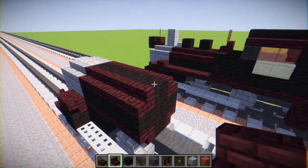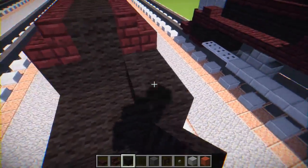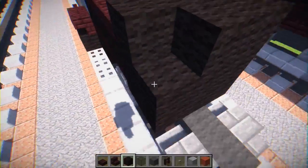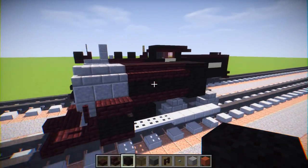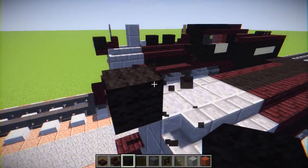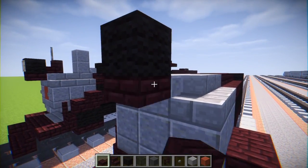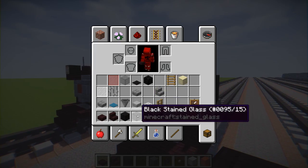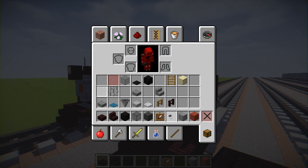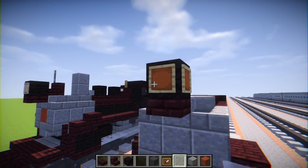Then we're going to have this part — make that two blocks long, completely with black wool, and make it kind of boxy. Let's go to the front and add the light — we're going to have a black wool block, then add a nether brick slab underneath it. Then take an item frame and white stained glass for the light and add that right in the front.